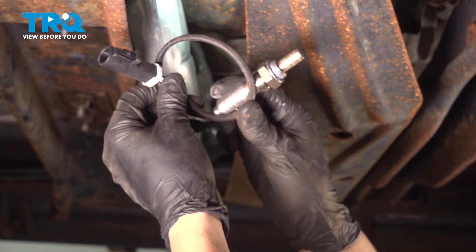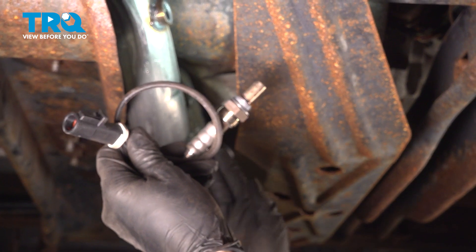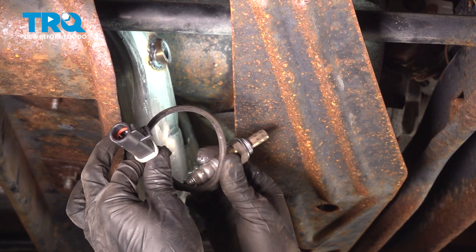In this video, we're going to show you how to replace your downstream oxygen sensor. There are two, one on each side of the exhaust pipe. We're replacing this one on the driver's side, but the passenger side one is the exact same process.